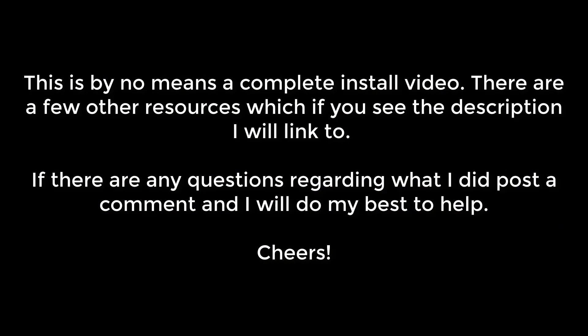This is by no means a complete install video. There are a few other resources which, if you see the description below, I'll link to them. If there are any questions regarding what I did, post a comment and I'll do my best to help. Cheers.